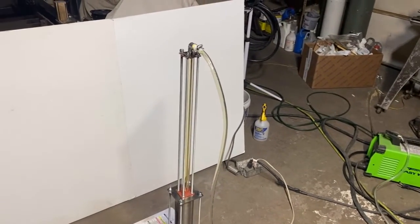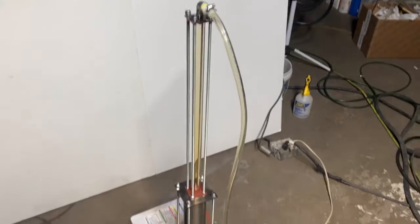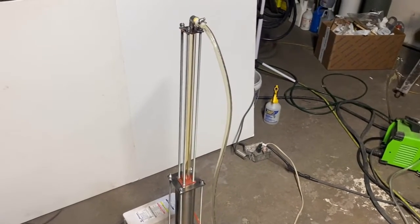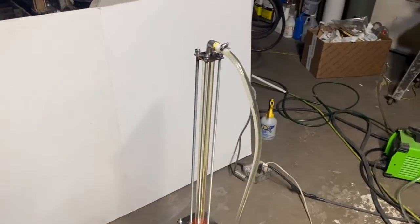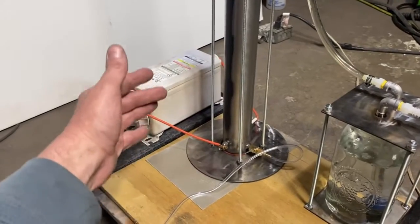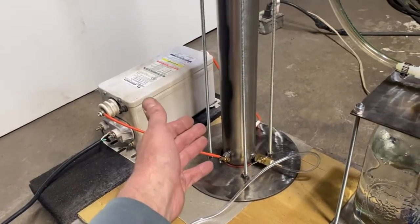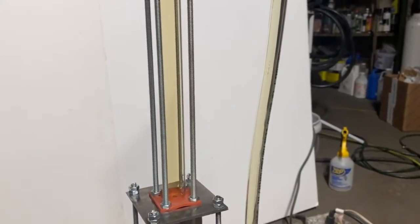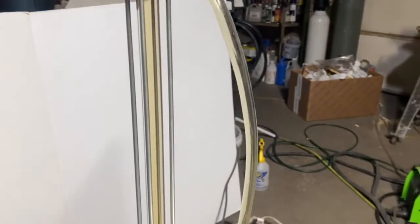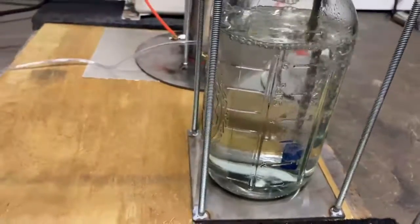We're about six hours and 37 minutes in. We've got some good nitrogen dioxide color. We start off with NO gas — nitric oxide — which reacts with oxygen in the flow and then turns into this brown gas, nitrogen dioxide. That brown gas then dissolves in this water, producing nitric acid and nitrous acid.